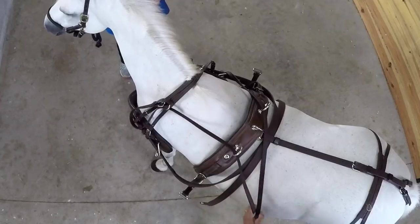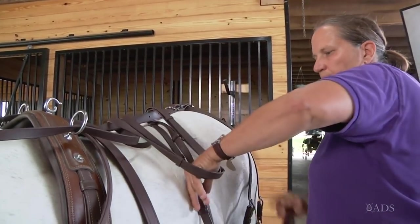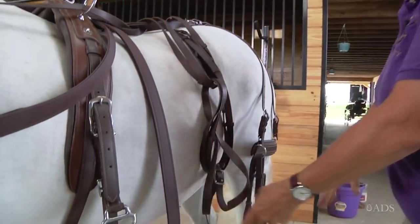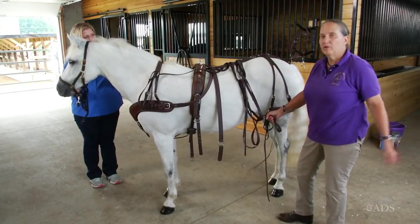Or you can take them and do what's called a footman's loop, where you put a loop under the back strap, another loop through that, another loop through that. That keeps the reins up and tidy. But if you need to grab them quickly, taking this end will pull everything loose.